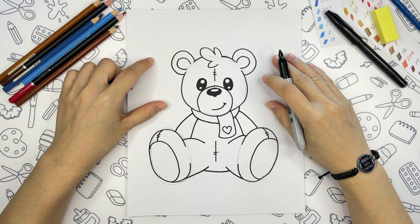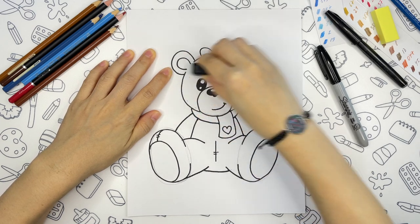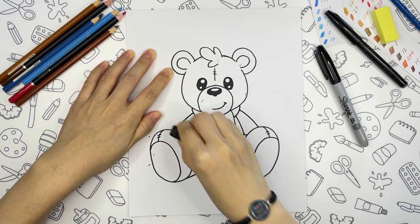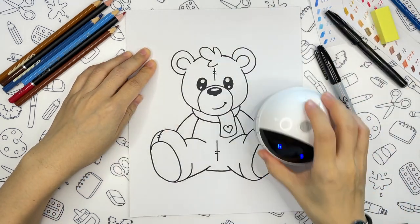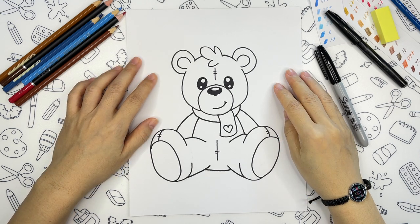This is our cute teddy bear. Now we can erase the pencil lines, and we can start coloring. As always, I will fast forward the coloring process, but you can pause it if you need to catch up.